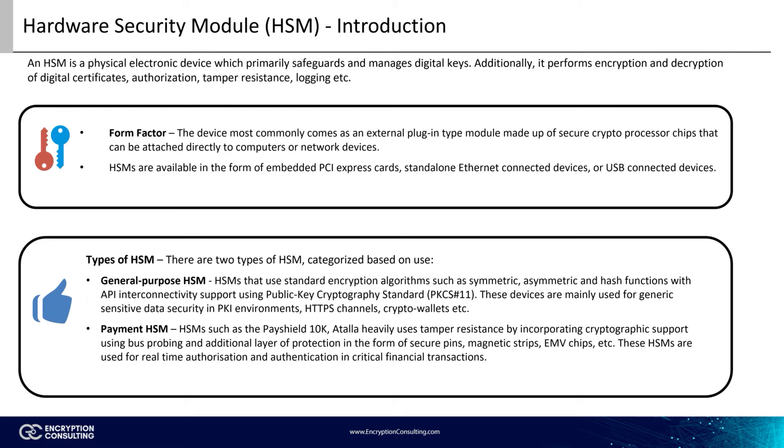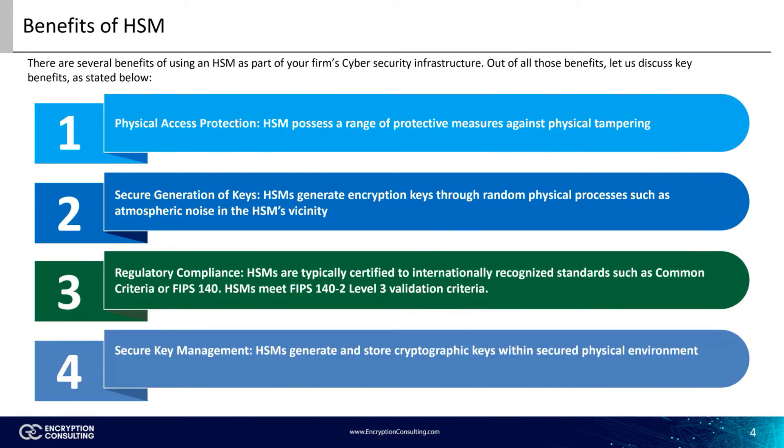Other than the mentioned features, there are many other niche features of HSMs, such as bus probing, that provide tamper resistance and protection from both logical and physical attacks. There are several benefits of using an HSM as part of your firm's cybersecurity infrastructure. Key benefits include physical access protection, secure generation of keys, regulatory compliance, and secure key management. Physical access protection refers to HSMs having an array of security measures using protective measures such as drill protection bolts, voltage, and temperature sensors, providing maximum physical security.